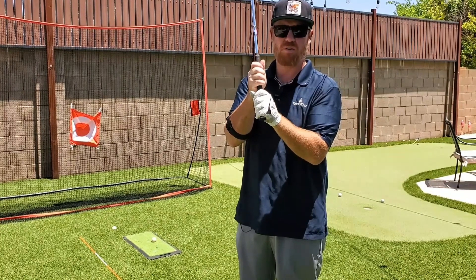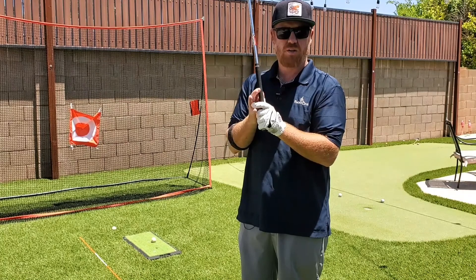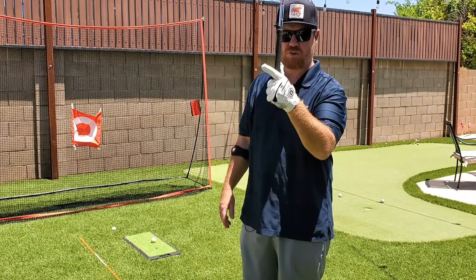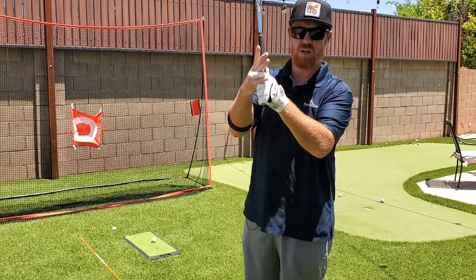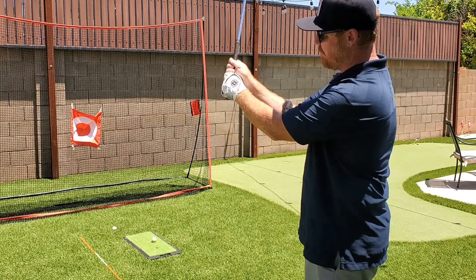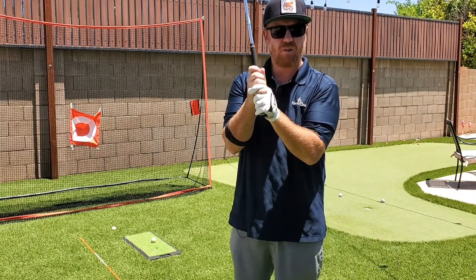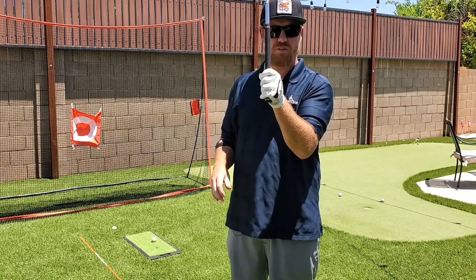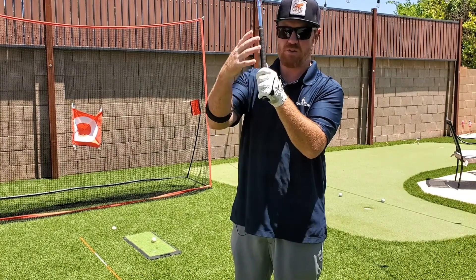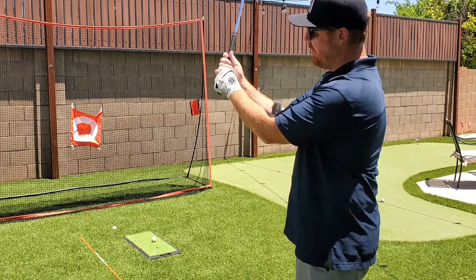There are two ways you can grip a club traditionally, and you can pick which one feels best for you. The first is interlocking: get your trigger finger out, take your pinky, and lock them together. What you've done is gotten your hands together, with this hand up on top, creating as close to one hinge as possible. If you don't like the way interlocking feels, that's not an issue — just go ahead and do overlap, where your pinky goes behind the knuckle of your trigger finger, again getting these hands together. Your right hand is still up on top of the thumb and they're still connected.